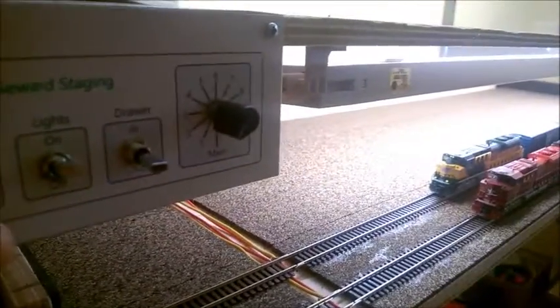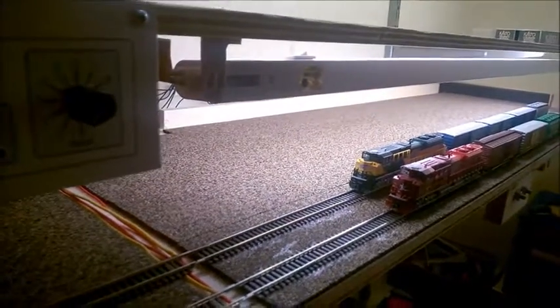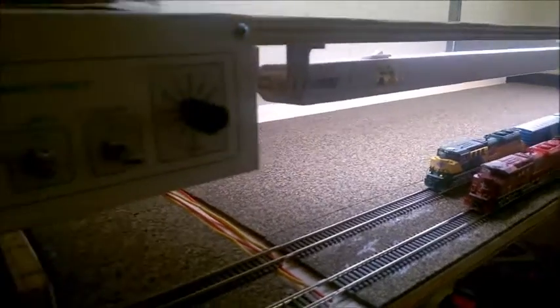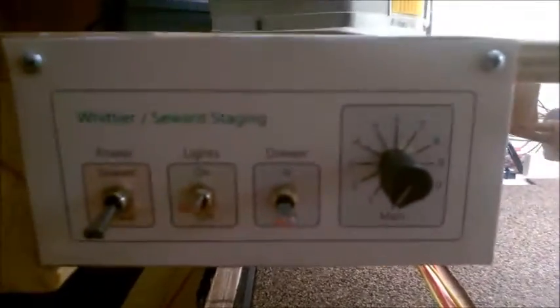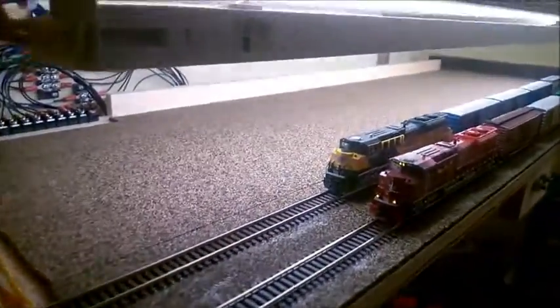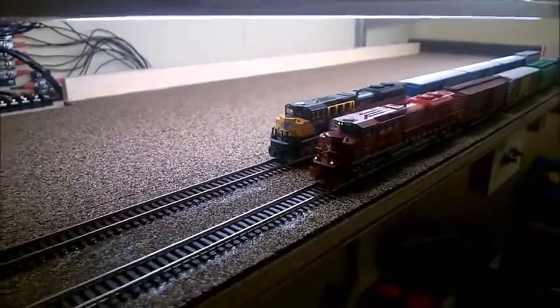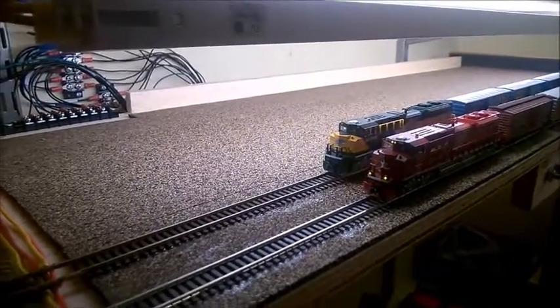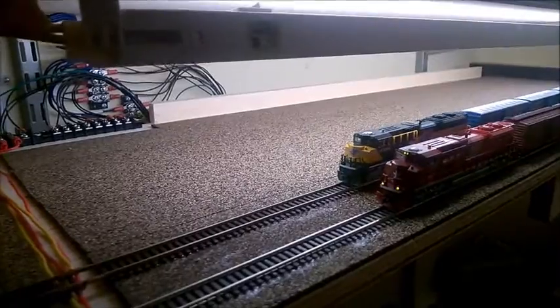I also have this track selector which determines which track gets power. Right now it's set to track number one, which is where that engine is sitting. I've got the red MKT on my main line, so if I switch this to main, you can see that the power switches to the main track and cuts power to the staging track.